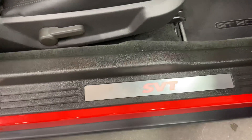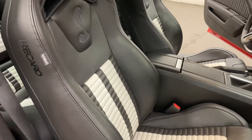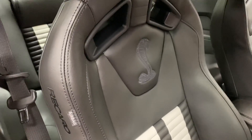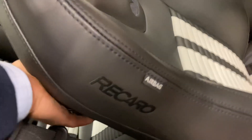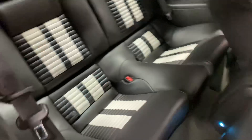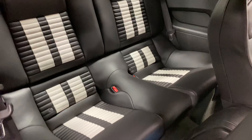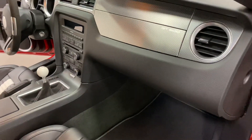On the inside here it lights up to show you SVT. It's got the beautiful black and white leather seats with the Cobra embroidered in the back, and those are the Recaro seats which are very comfortable. In the back it looks fabulous — looks like nobody ever sat back there. The seats fold down so you can have even more room back there.